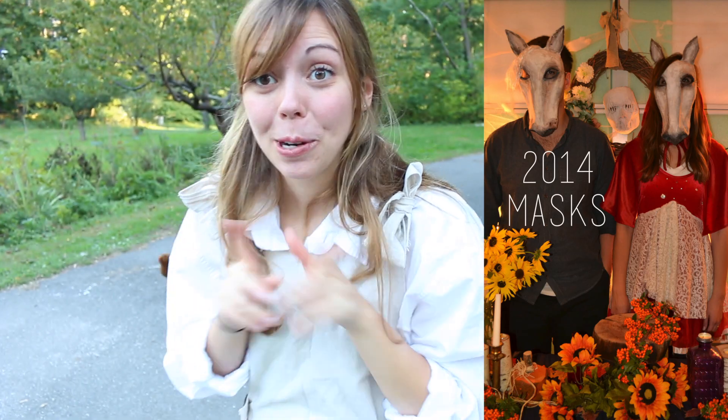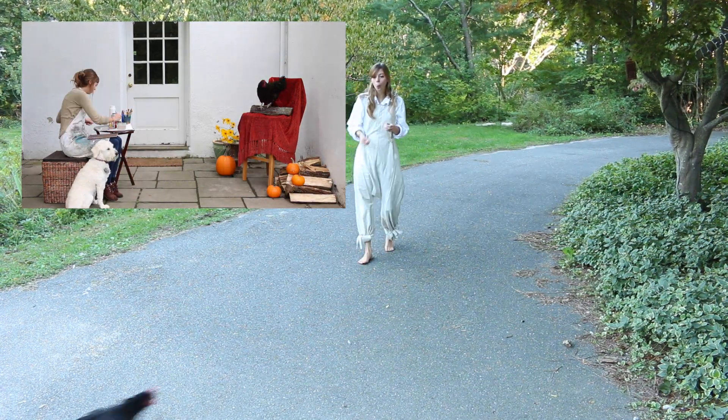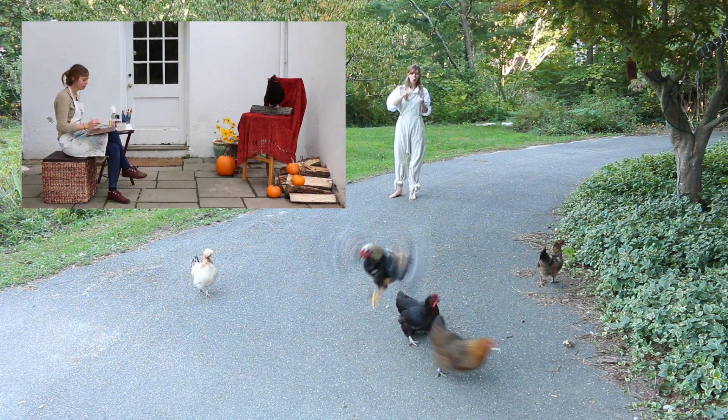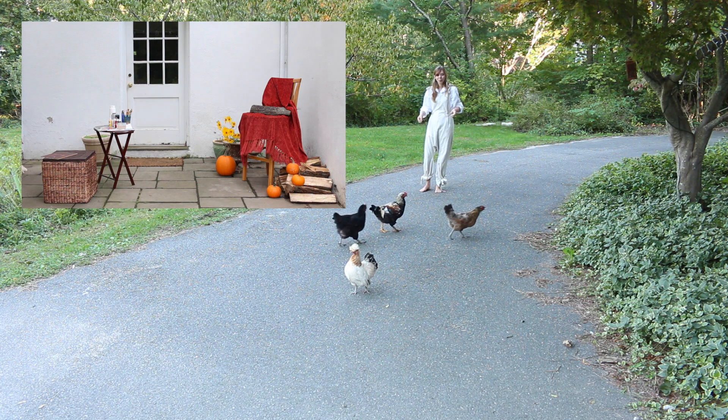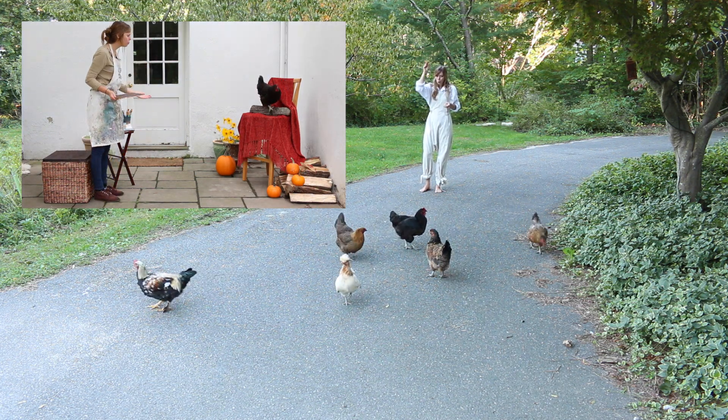Now I have so much leftover play-doh so I'm going to feed it to my chickens. They freaking love it even though it's so salty and disgusting. How beautiful am I?